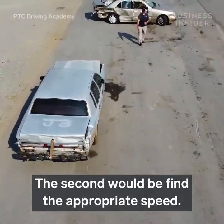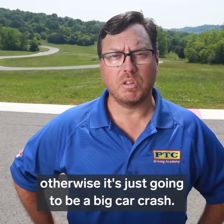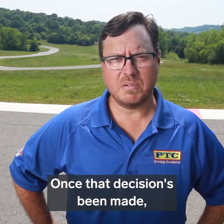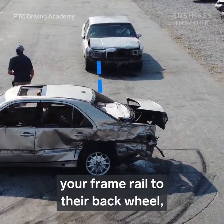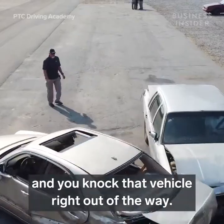The second step would be to find the appropriate speed. Speed has to be lower than about 40 miles an hour, otherwise it's just going to be a big car crash. Once that decision's been made and the speed has been set, get the alignment — your frame rail to their back wheel — step on that gas as hard as you can, and you knock that vehicle right out of the way.